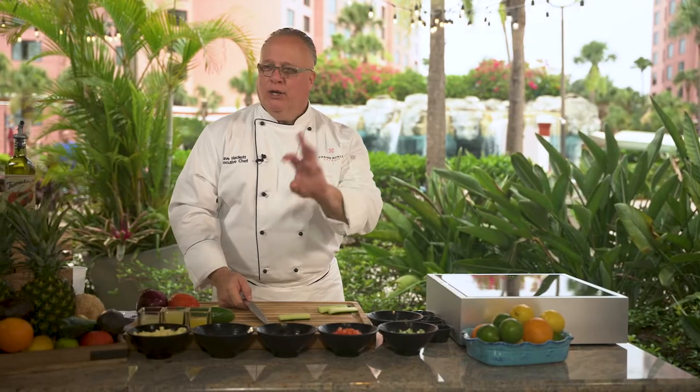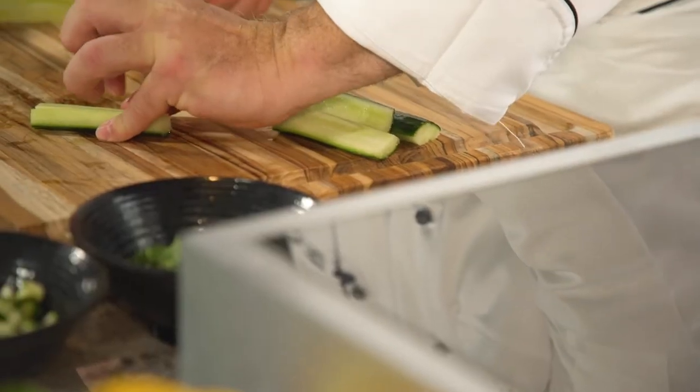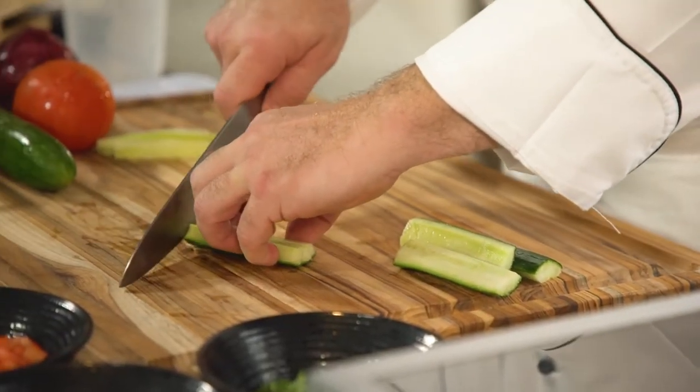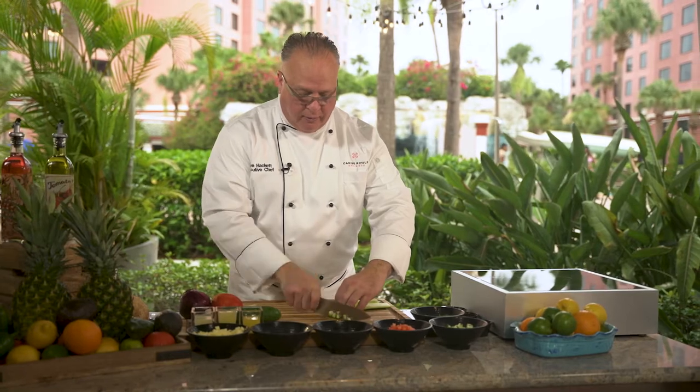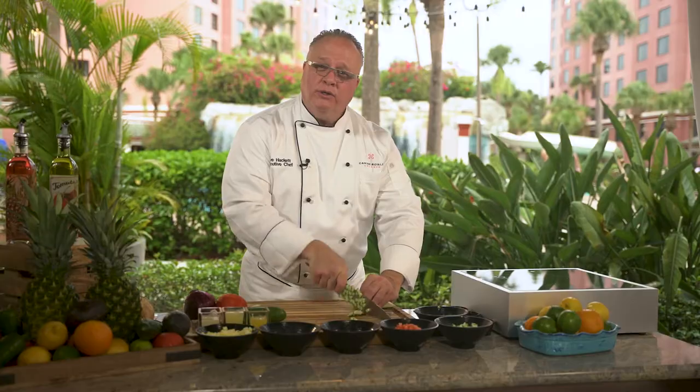I always practice what I call the crab grip, where I grab the outer side, pinching the product with my fingers and curling my fingers over. The knife rubs against my knuckles, so I can continue to cut and always know where the knife is.